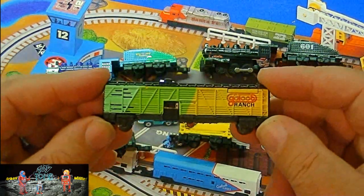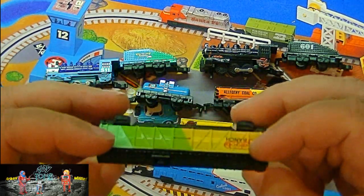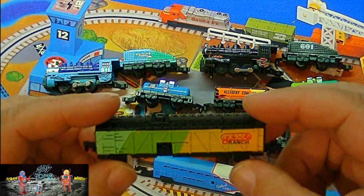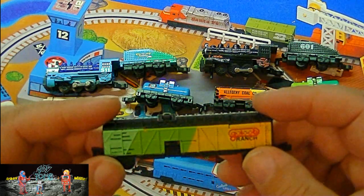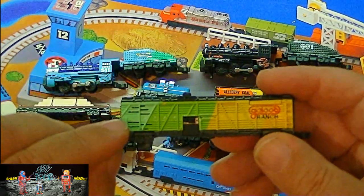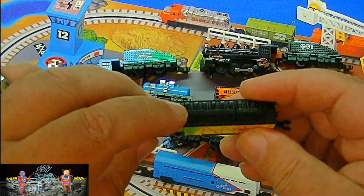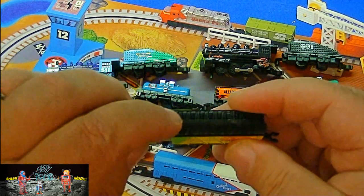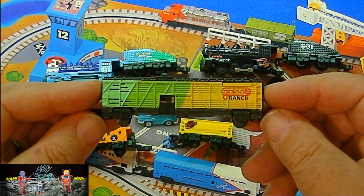Right here is one of the cars from one of those sets. This is the box car — what they call the ranch car, the one that hauls cattle and stuff. This has digitized sound effects in it. There's a little speaker right there, an on/off switch, and a little sound effect for a horn or a whistle. They have a steam version and a diesel version of this little box car.